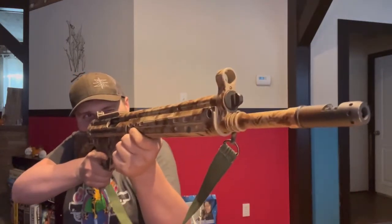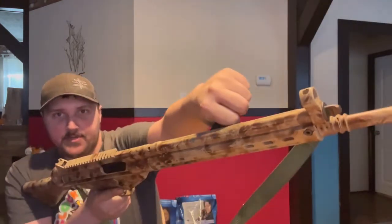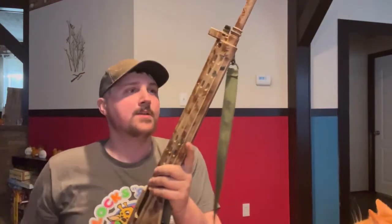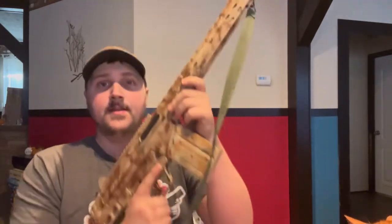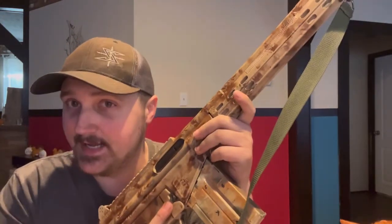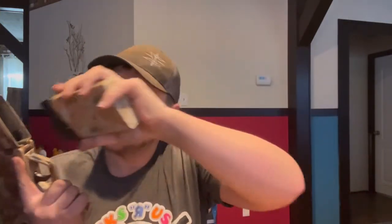It's a little long, and the charging handle is way up here — it almost takes my full reach to get to it while staying in a ready-to-fire position. Somebody with a shorter arm or shorter reach might have some problems. That also brings up the magazine release: if you keep a firing grip, at least with my hands, I cannot reach the magazine release button — I have to break my grip.